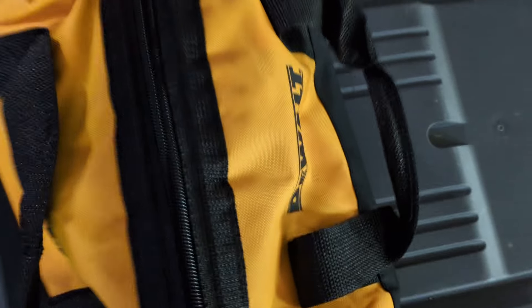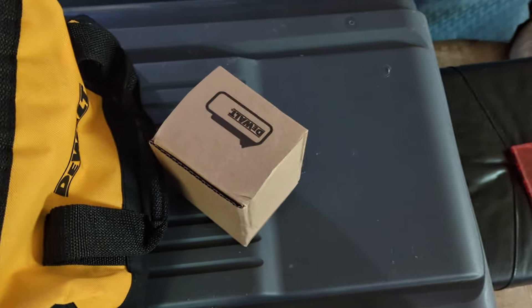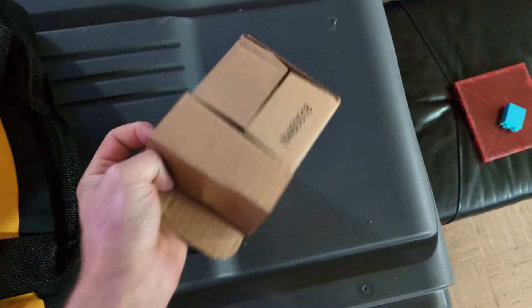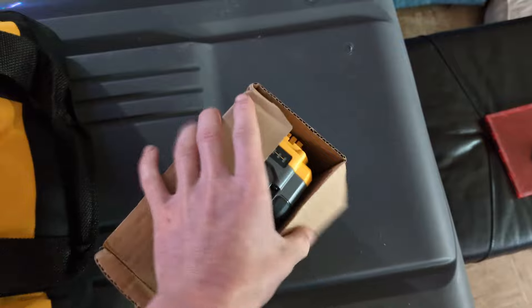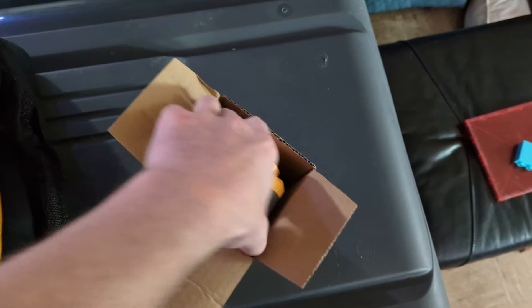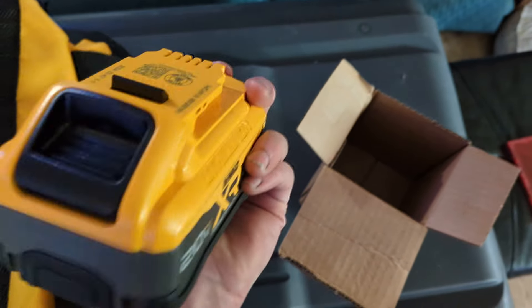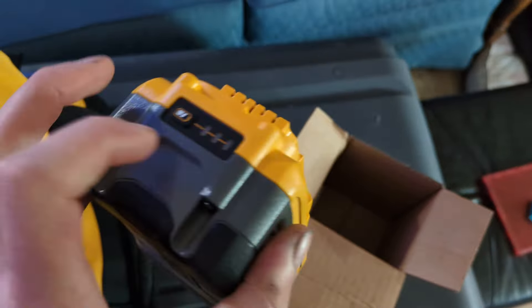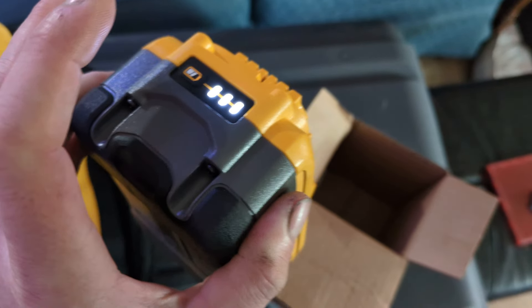So you get the bag, you get a battery — an 8 amp hour — with a nice rubber bottom on it. There's a state of charge display on it. I like that.